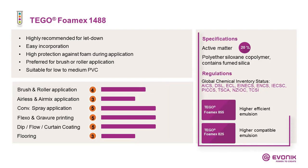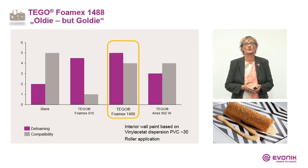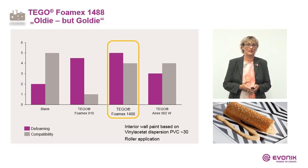On the right side you can see the specifications, regulatories, and alternatives. Here is one result based on a medium PVC formulation from architectural coatings — a pigmented vinyl acetate dispersion. We add different defoamers, both emulsions and concentrates. The best performer is Foamex 1488, both in efficiency and compatibility.